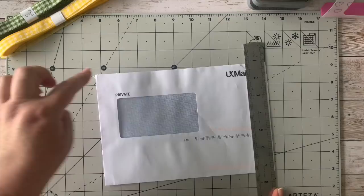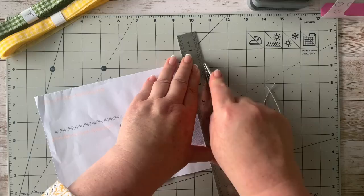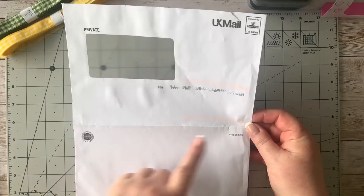What I want to do is open the two sides here. I'm going to use my craft knife — you're welcome to use scissors or your trimmer, whatever you prefer — just taking a little sliver off each side to open this up. So that's all I've done. What we have now is an open bit with just the bottom section where it's joined.